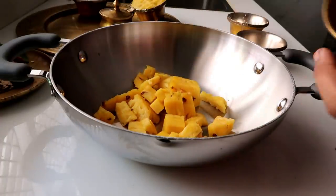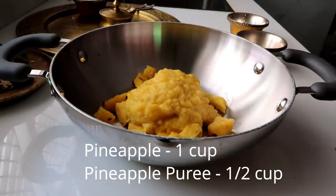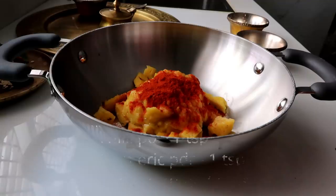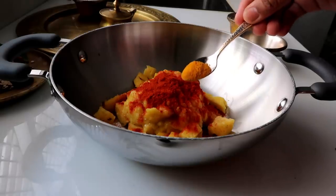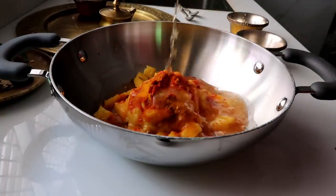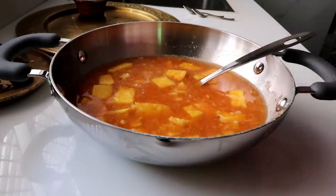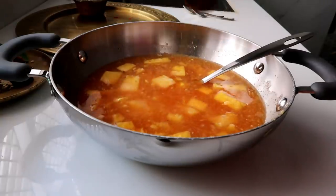Here is the pineapple. And then put it in the chili powder. Put it in your hand — this is how we mix it. Put it in a grain. Let's add salt and sugar in the middle of the pot.